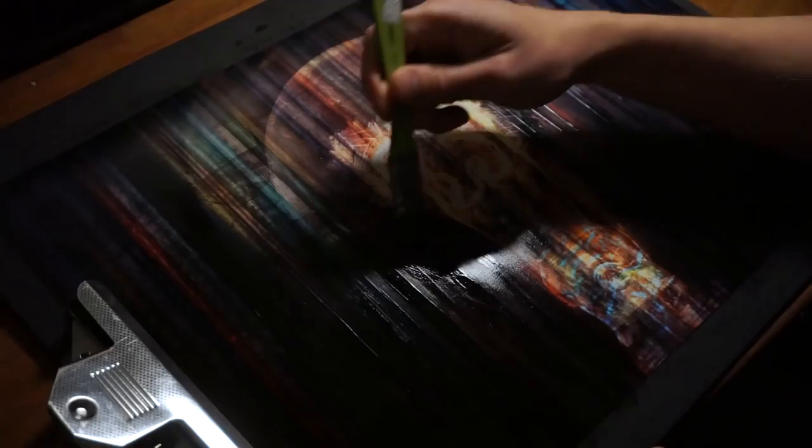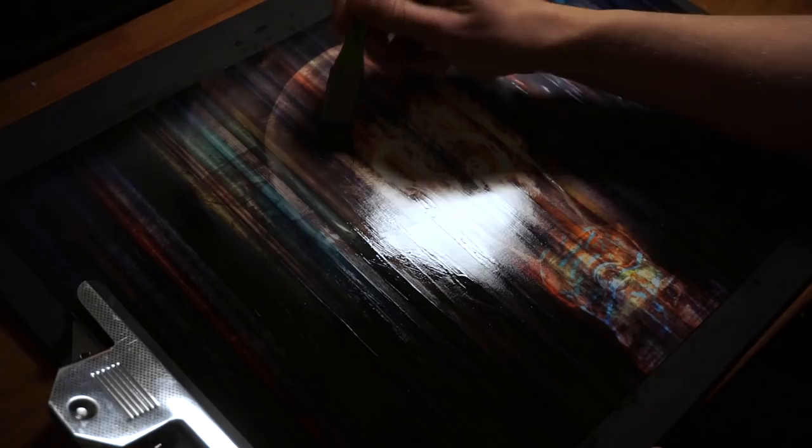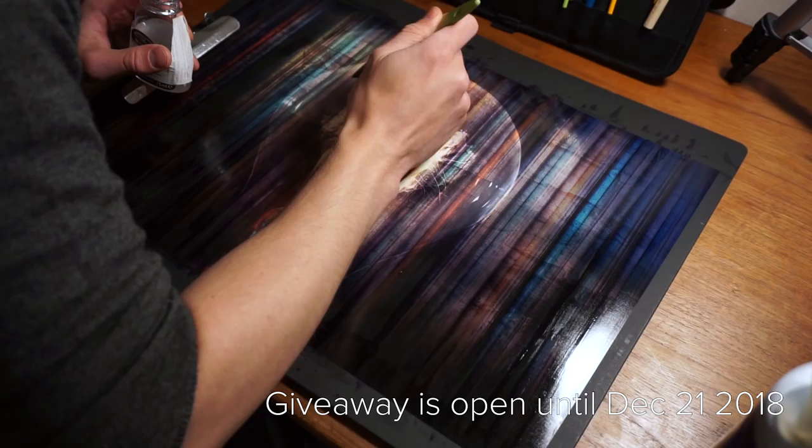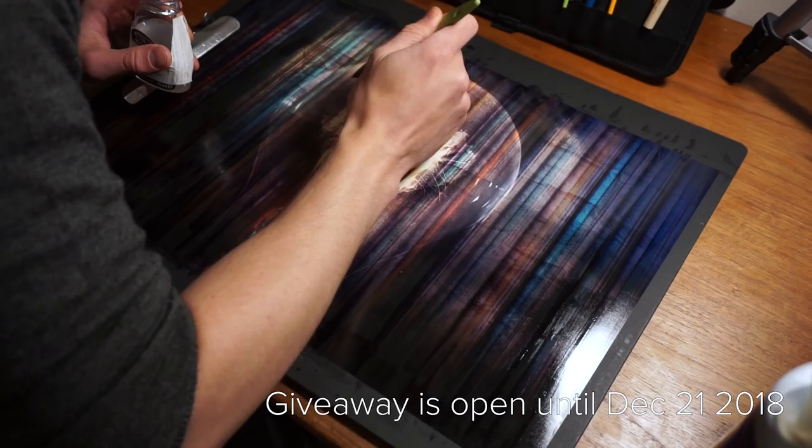I think I've said most of what I wanted to say, so I'm going to let the rest of the video speed by with some nice music. This specific artwork is going out to one of you — there's a link in the description to a giveaway, open until 21st of December 2018, so check that out. Thank you all very much for watching, see you in the next one — take care, bye-bye.